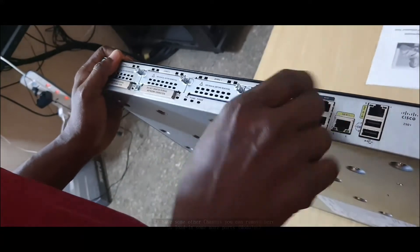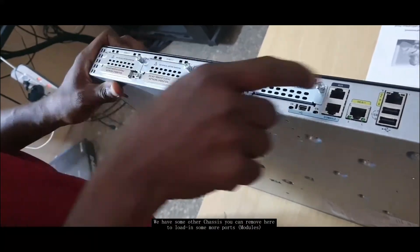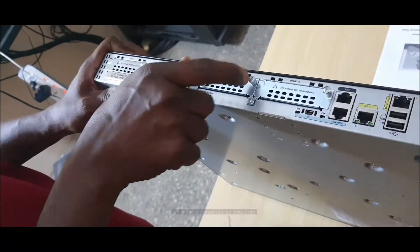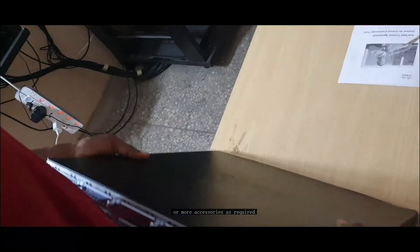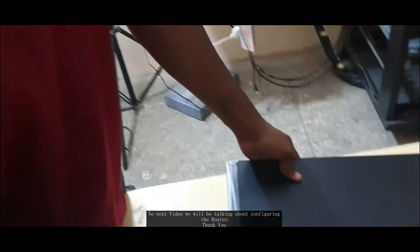We have some other chassis slots you can remove here to load in more ports or accessories as required. In the next video, we'll be talking about configuring the router. Thank you.